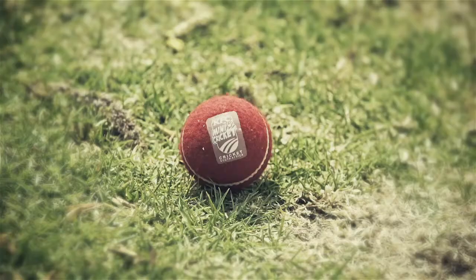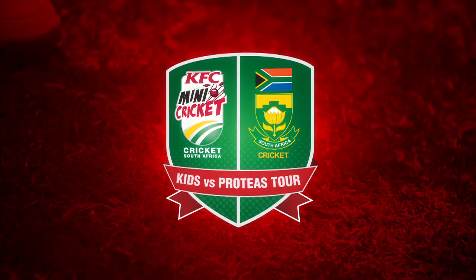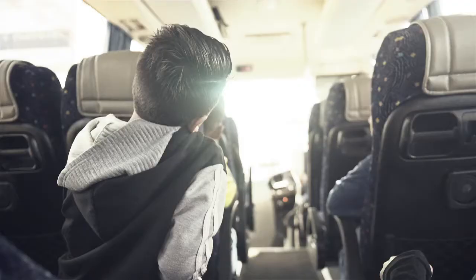Go behind the scenes with the heroes of the KFC Mini Cricket Kids vs Proteas Tour. We're going to vs the Proteas. We're going to try to beat them, because they are a very good team.